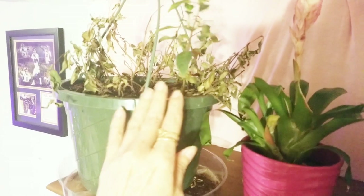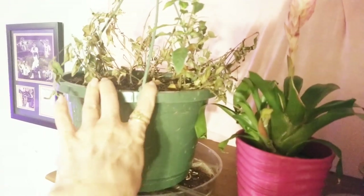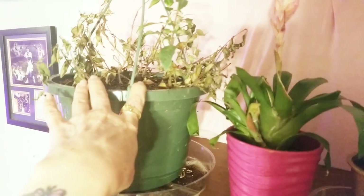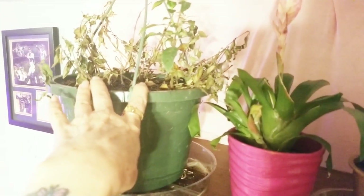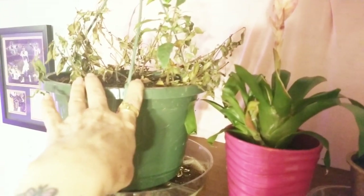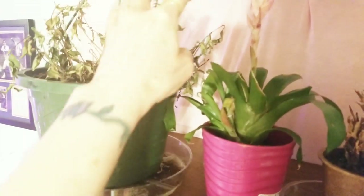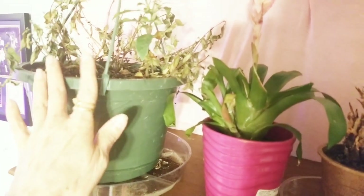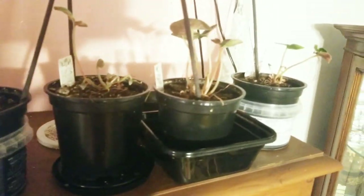I killed whatever was wrong with this with the Dr. Zymes Eliminator. Put the recharge on it, went ahead and put some one shot on it, and this was all I was able to save. So it should be in the hospital area, but we're about to see what my hospital area looks like. Those are all in my cyclamen.